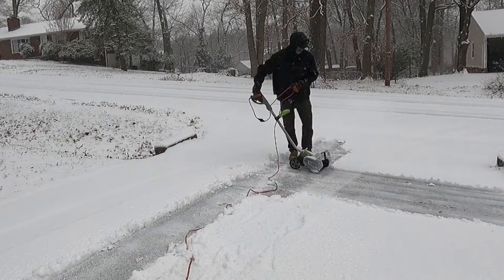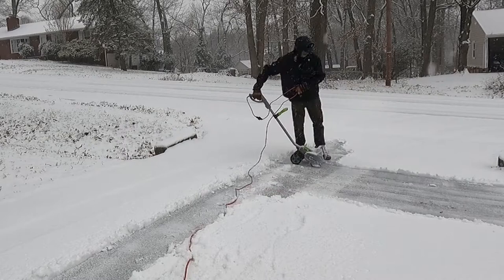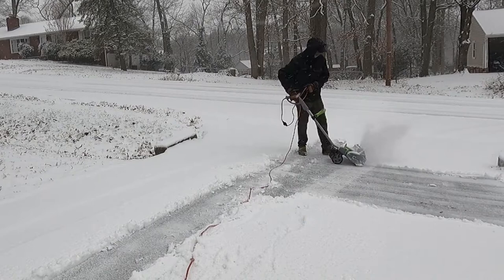This is not the type of snowblower where you let the snow get 10 inches deep. This is the kind of snowblower you take out every two hours to clear off the driveway, and at the end of the storm, you'll have a clean driveway.